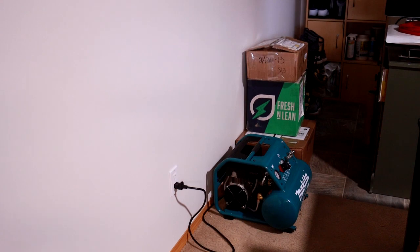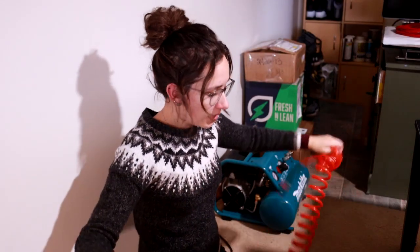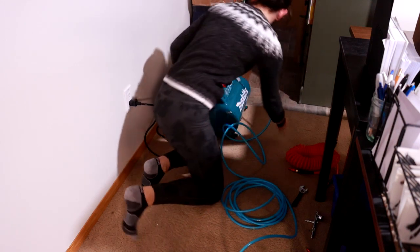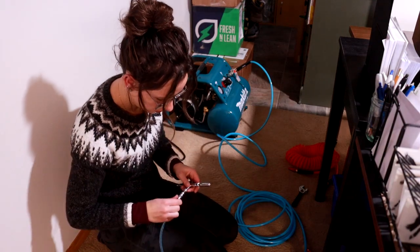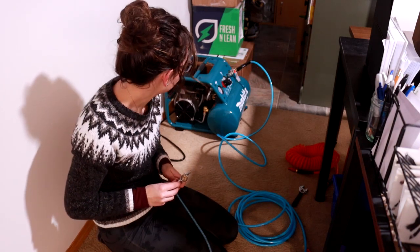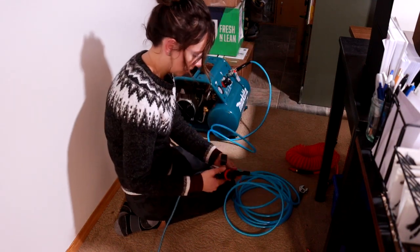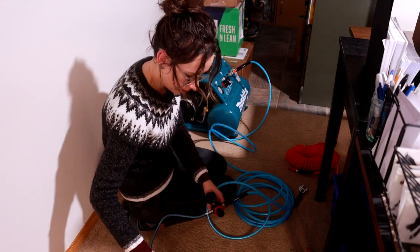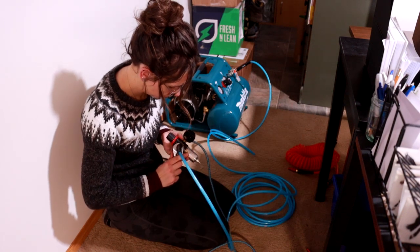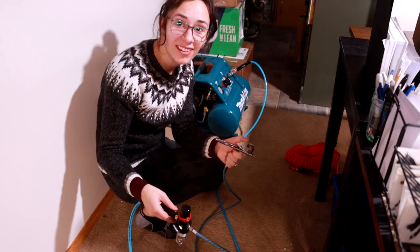I'm not sure about the noise level — I'm just not sure about this whole thing in general. It's off. Nothing. I love that. There we go. We have air. We figured it out. There's no air leak.